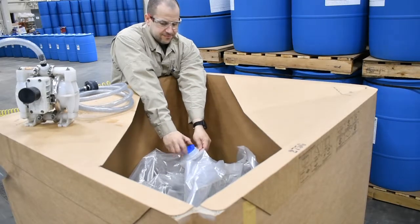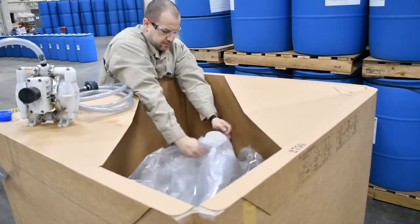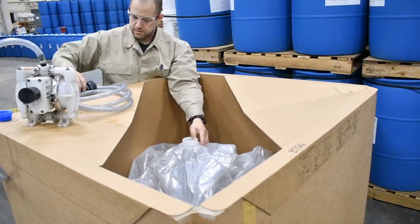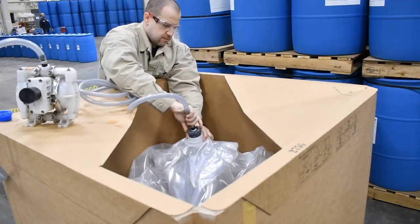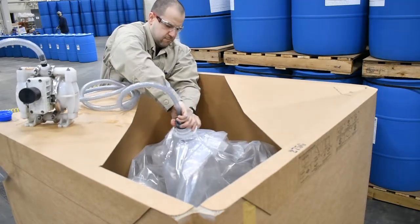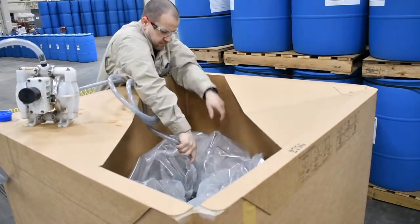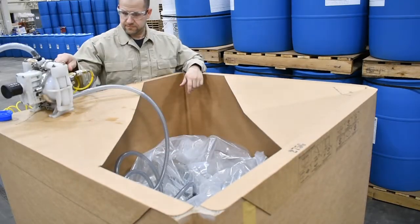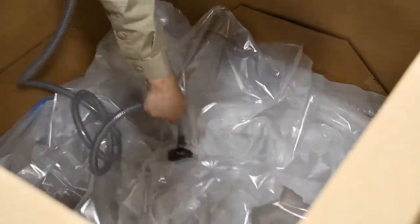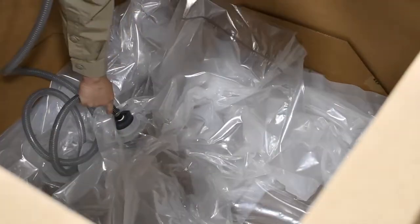If you are dispensing product from a tote that has been partially used, remove the cap and adjust the bladder so that the product is evenly distributed at the bottom. Attach the pump to the bladder by hand-tightening the adapter, and if you haven't done so yet, attach the compressed air. Make sure the outlet where the dispensing hose is connected is in contact with the product and turn the pump on. Adjust the bladder and hose as frequently as you need to in order to get an even flow of product and get the majority of the product out of the tote.